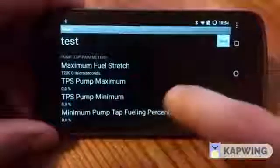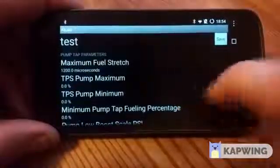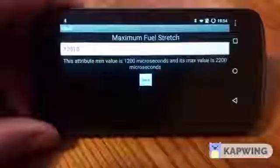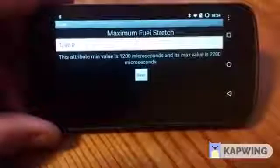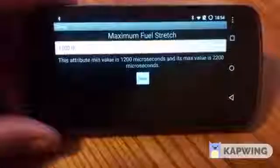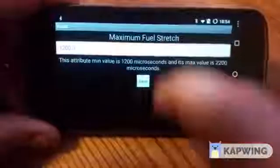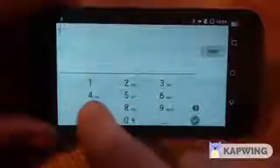Next we have our pump tap parameters — these are the ones that control the wire tap. Fuel stretch is how much wire tap we want to use. This is pretty much the same as it's always been: 1200 being low, 2200 being high. The higher you go, the more torque you're going to make at the downfall of more smoke, depending on how your tune is running. Typically stock-ish trucks with maybe 100 horsepower injectors are going to run a wire tap setting in the 1600 to 1900 range. My daily driving tune is at 1750, so we'll do 1750.